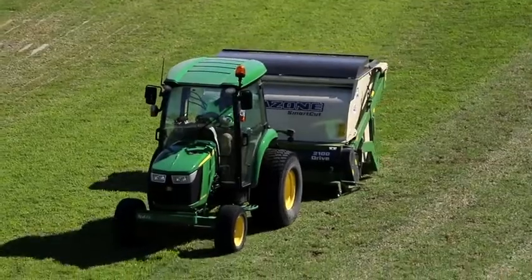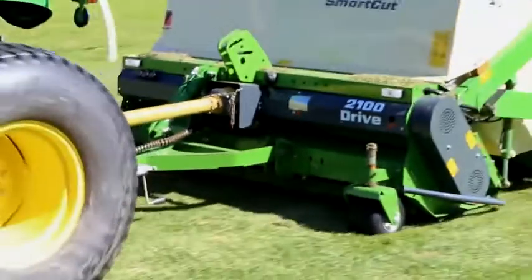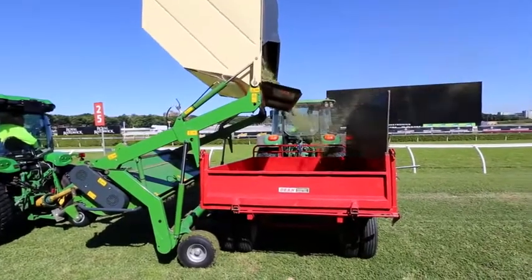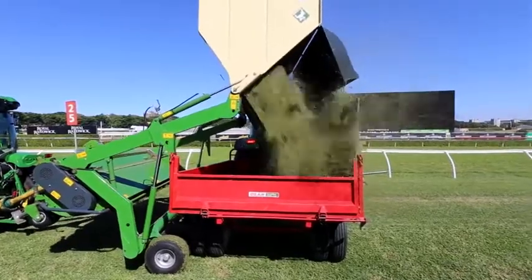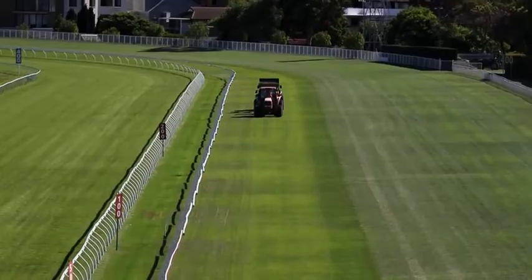There are three stages to this renovation process. The first is to mow the track down to 50 millimetres. The second is to scarify the track and remove any thatch or dead grass material from the surface. The third stage involves sand grooving, which will commence immediately after the scarifying is done.